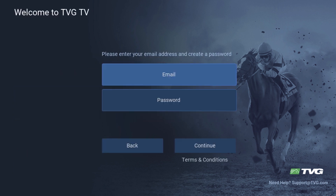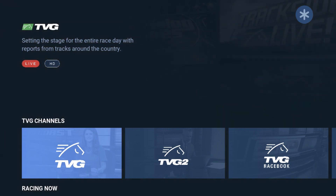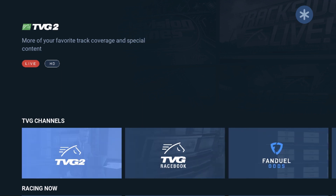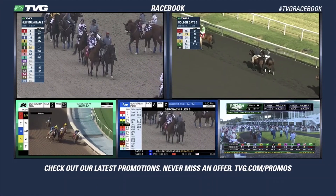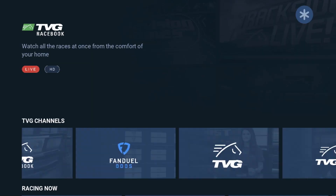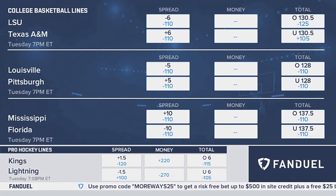Once entered, you're off to the races. Choose to watch TVG, TVG2, or TVG Racebook, which is rotating simulcast feeds from the day's top tracks. There's also FanDuel odds with current stats for sports betting, plus so much more.